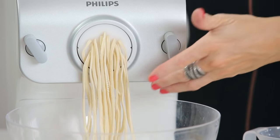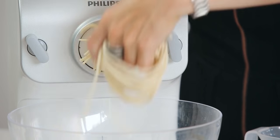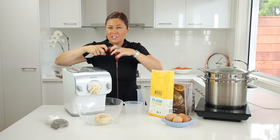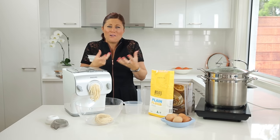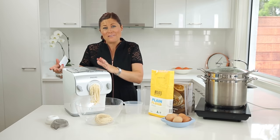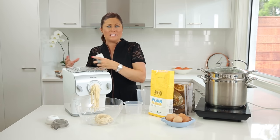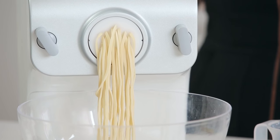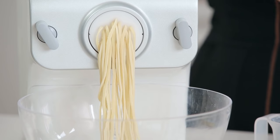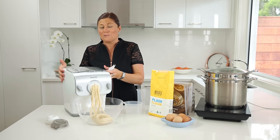It's about the length that I like, so I'll chop that there and twist them into little birds' nests. They just look beautiful — authentic, fresh, and homemade — made with the automatic machine rather than rolling by hand, letting things sit for hours. It's really labour intensive and time intensive prep with hand-rolled pasta. This is handmade fresh with an automatic machine.